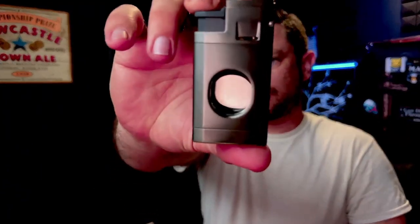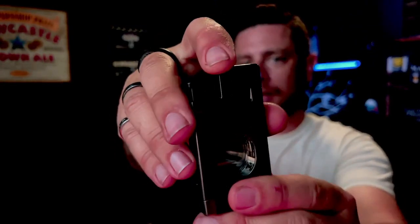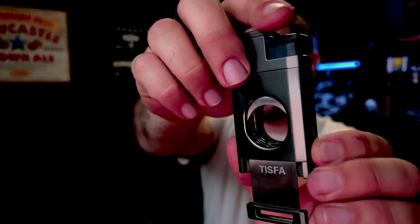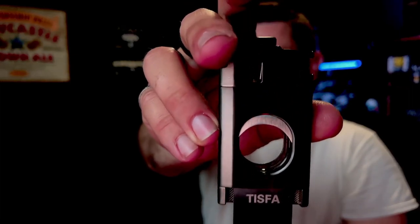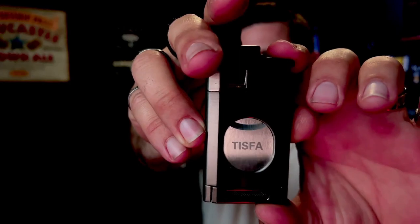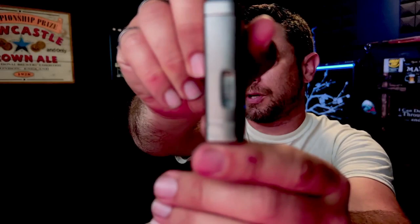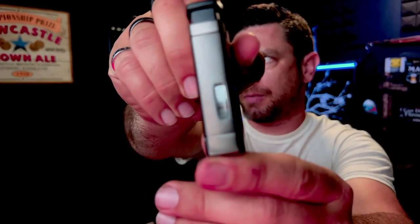Let's switch cameras here. You can see this is what the lighter looks like — this is the back side. It is a cavity; you open it up and there's the hole for the straight cut. You can see the blade right there. It says Tisva on it — really nice metal. It comes in a few different colors and options. It is just a straight cut, and there is a fuel level window that you can see right there.